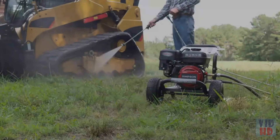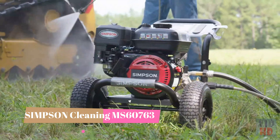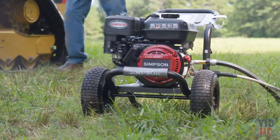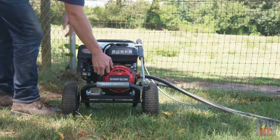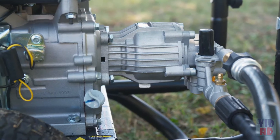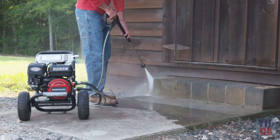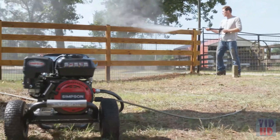The Simpson MS61043 pressure washer delivers powerful performance and reliability for your outdoor cleaning jobs. Powered by a Simpson easy-to-start 212cc engine, this machine features a maintenance-free axial cam pump for 3,000 PSI at 2.4 GPM, so you can get the job done quickly and efficiently.